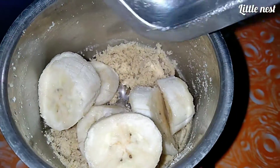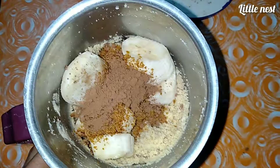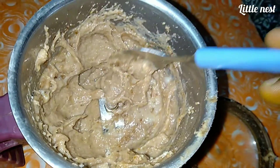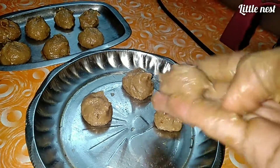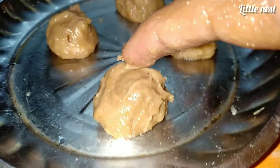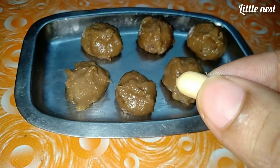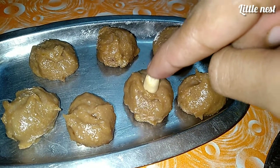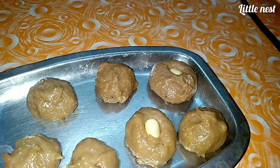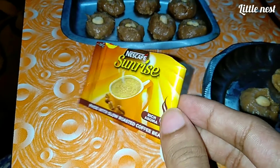We will mix it in a little bit. The cream is also fried. We can mix the pudding in a little bit.